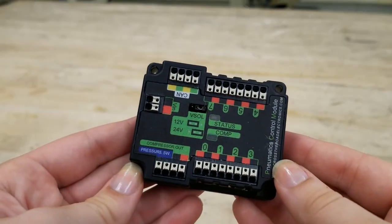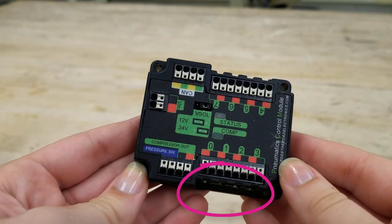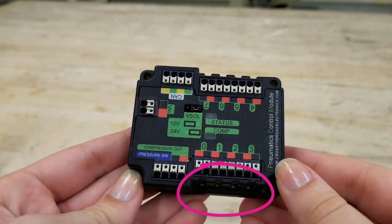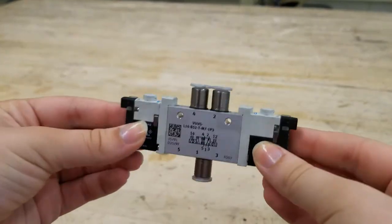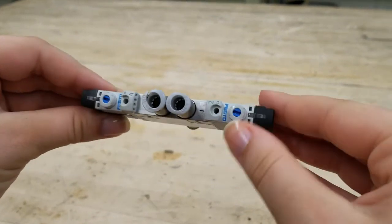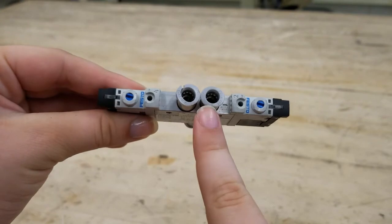If there is an issue with programming buttons to solenoids, know that the PCM will light up red for whichever slot is currently asked to be active — this helps you check that the right buttons activate the right solenoids without having to use the whole system. You can also manually fire the actuators by pressing the little blue button at the top of the solenoid, allowing you to test functionality without connecting wirelessly.